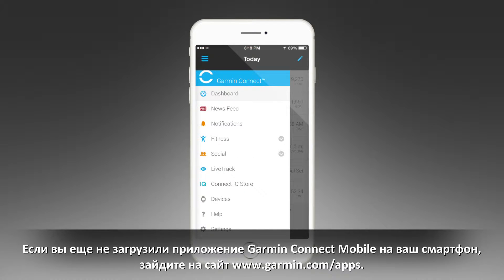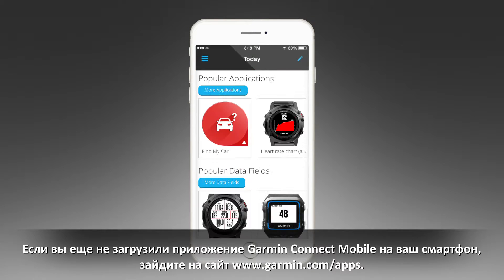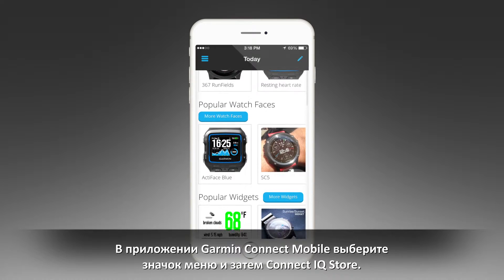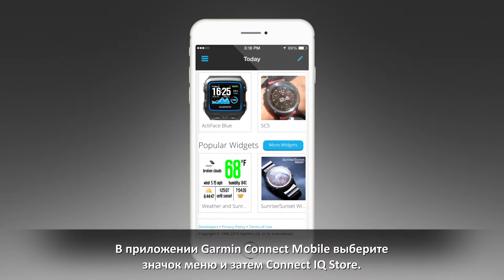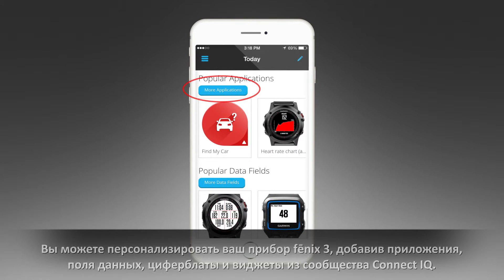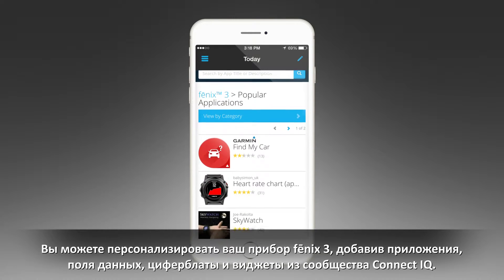Next, if you haven't already downloaded the Garmin Connect mobile app to your smartphone, you can do so by going to Garmin.com/apps. From the Garmin Connect mobile app, select the menu icon and then Connect IQ Store.